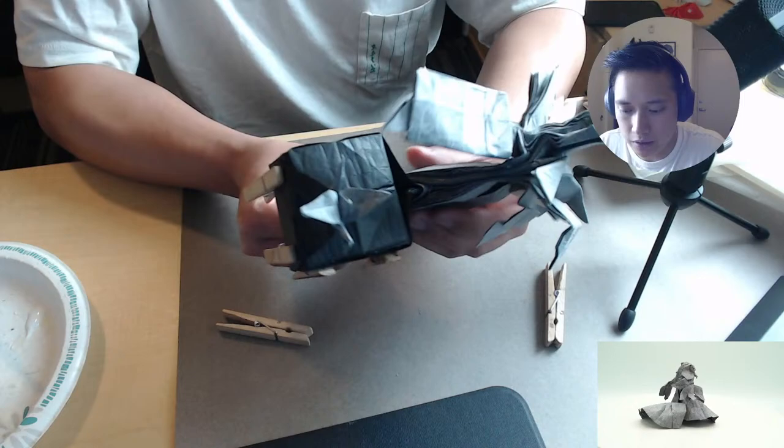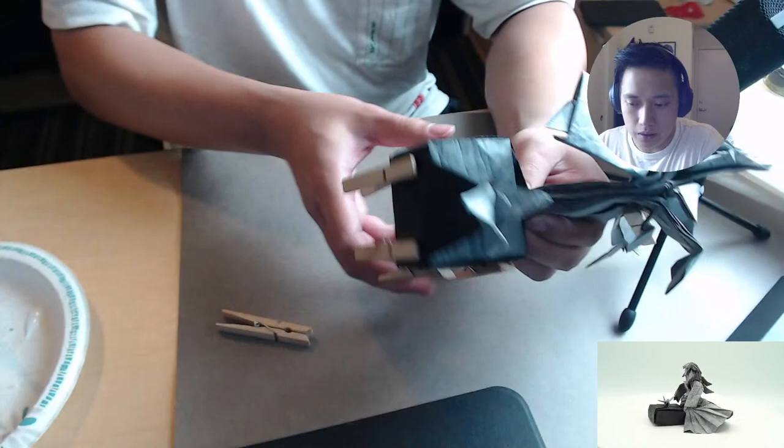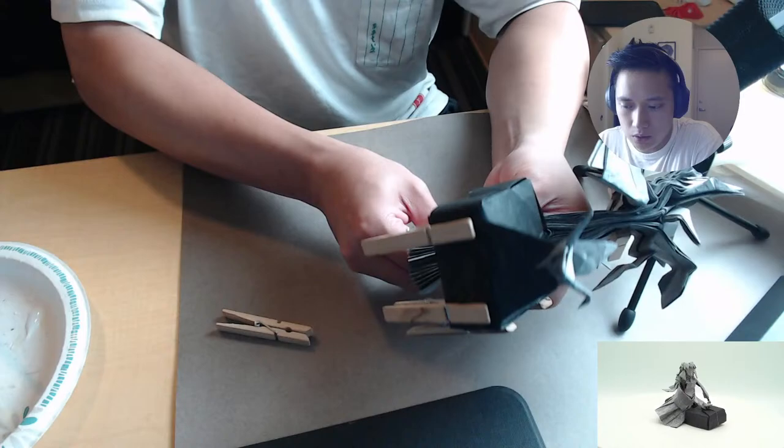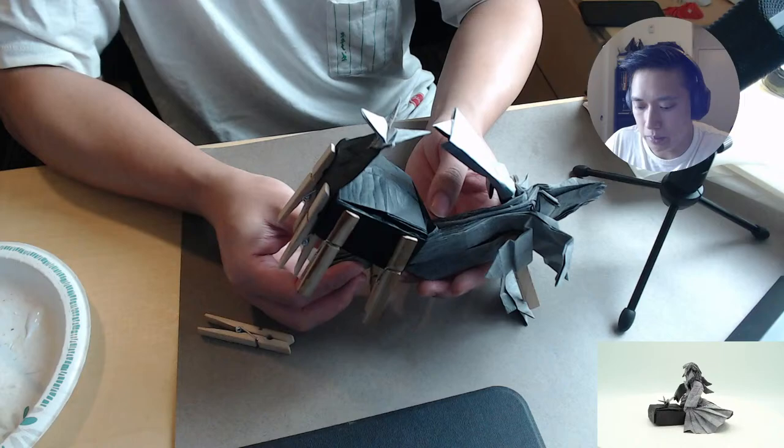I wanted to experiment with either uniaxial box splitting or tilted grid — like a tilted grid eagle would be kind of cool. I don't think that'd be too difficult. It's probably not the most ideal thing for tilted grid, so maybe uniaxial. But I don't know if I could add scales to that — that might be a little bit hard. But we can try.